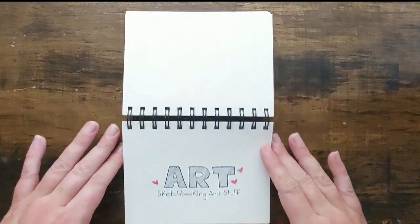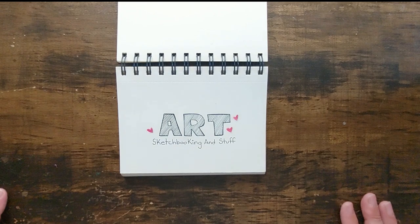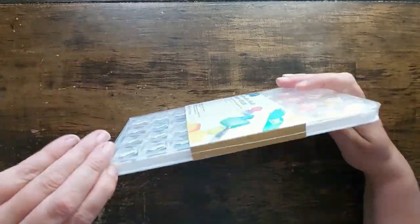Hey you! Welcome back to my channel, or welcome to my channel if it's your first time hanging out with me. Today I'm reviewing these Hello Hobby watercolor paints.